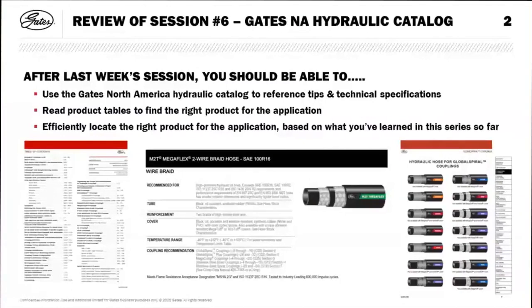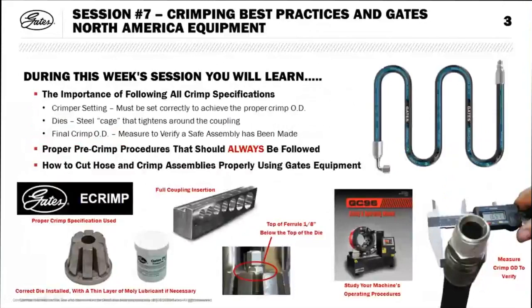Just a quick summary of last week: we talked about the Gates North American hydraulic catalog and using it as a reference for all the technical tips and product specifications covered over the past five weeks. It's been a lot — seven weeks, one hour of content per week. Last week showed you where to go in the catalog to reference everything, and this week we're bringing it all together with assemblies and crimping.